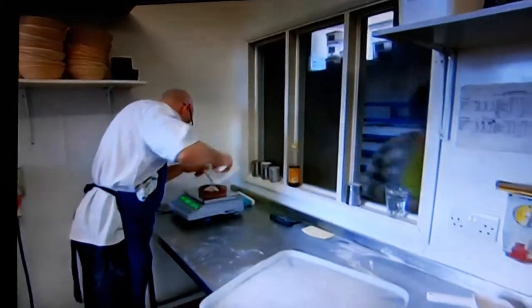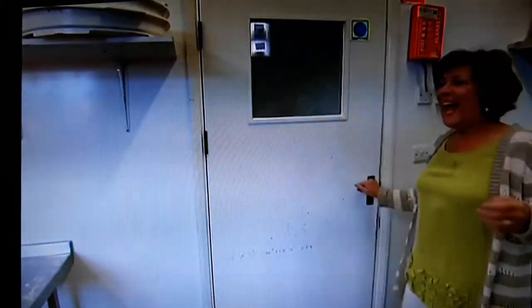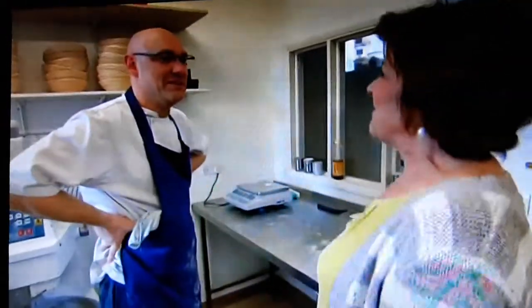The presenter spots a baker in a shop and asks if he would be willing to show how the bread gets made from start to finish.